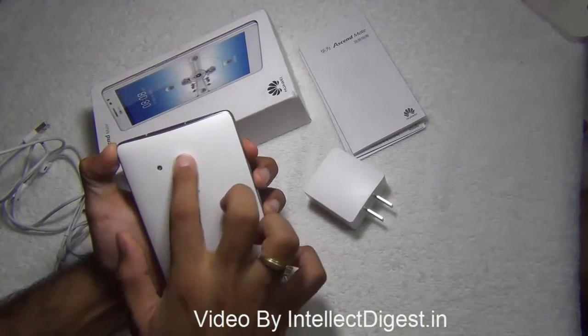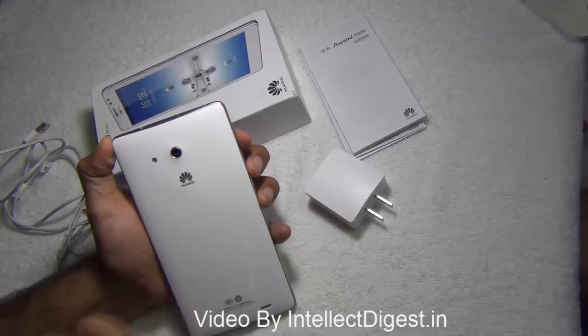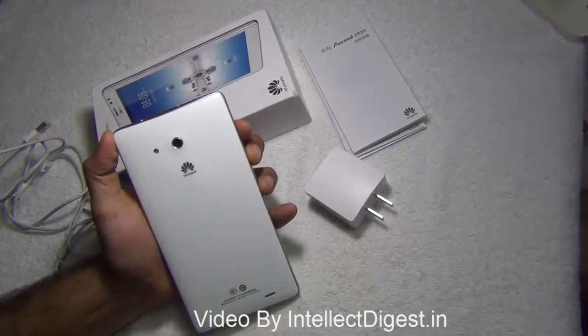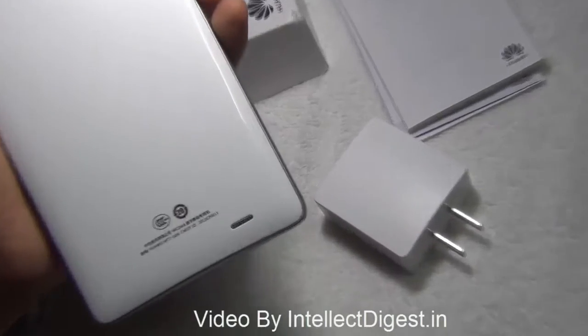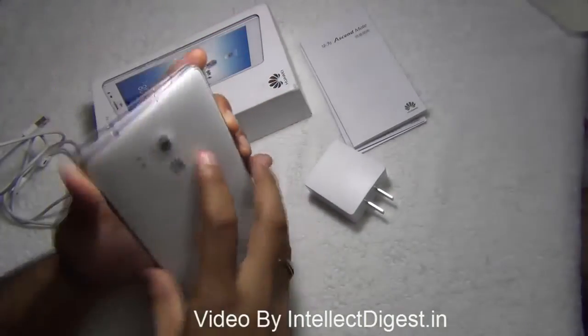On the rear you have an 8 megapixel camera with autofocus and flash, and the picture quality is very good. We'll give you a detailed review on the camera in a separate video. As you can see, there is a speaker mesh down here, and apart from this I'll show you the rest of the ports.